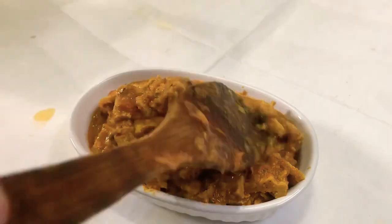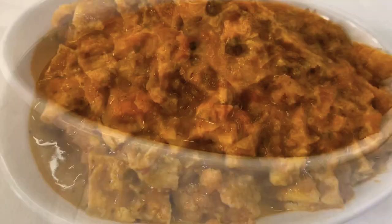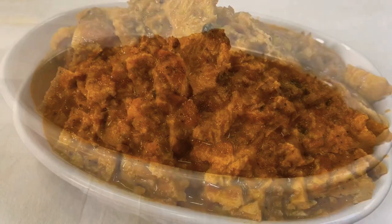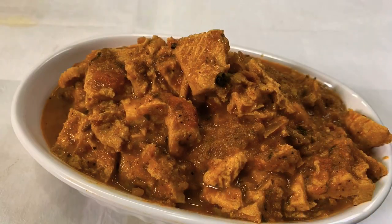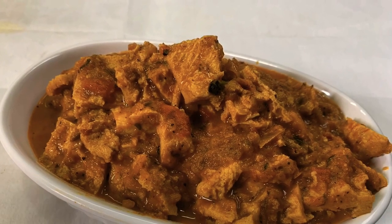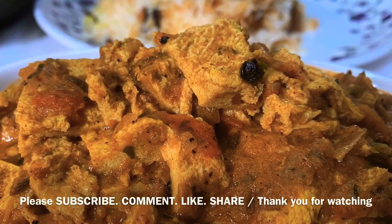This is our special item: Chettinade Steamed Egg Masala. If you have a pan or omelette, it has a very creamy taste. This masala goes great with chapati, chorro, and parota. This is a great masala — you can try it now. I hope you have a recipe for your next episode. Bye!